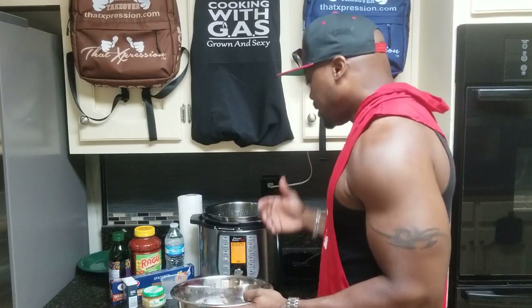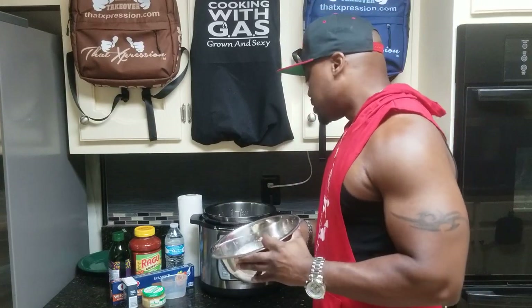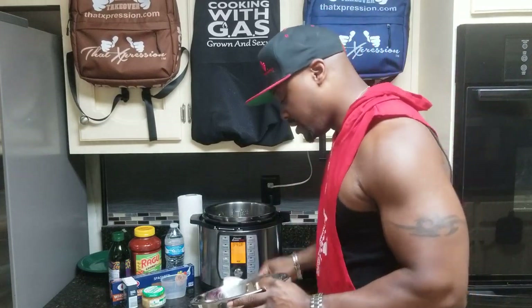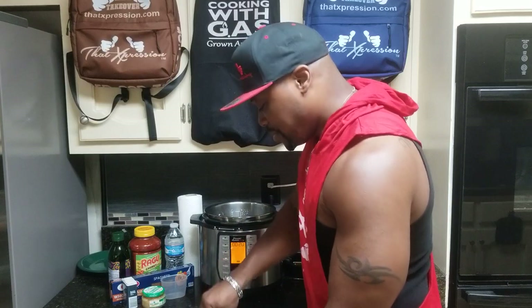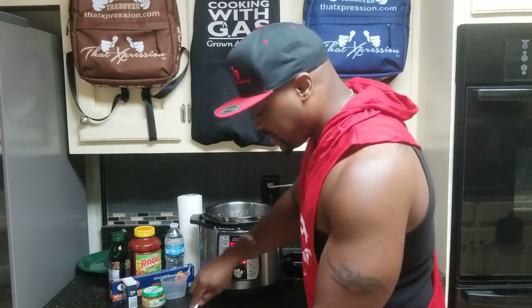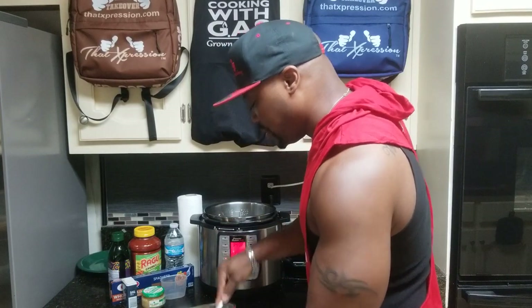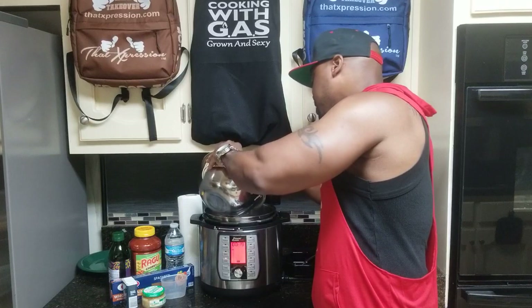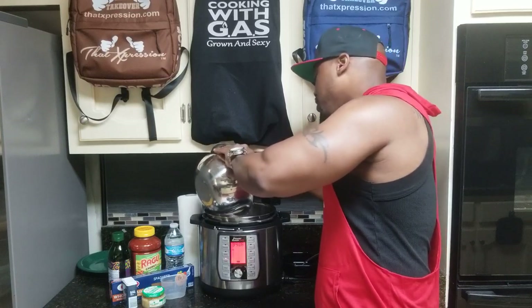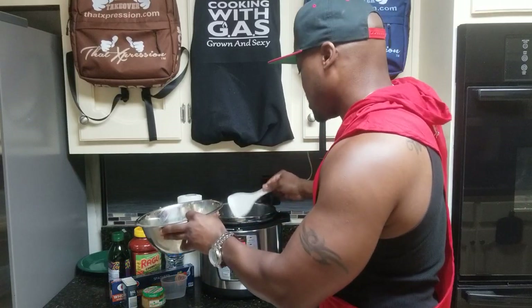I also have an onion that I've already chopped up into my turkey meat. You can dump a frozen block in, but I let mine defrost so it's quicker and easier to cook. My turkey meat is already defrosted with half a yellow onion diced into it. I've also diced it up prior to putting it in the pot so I won't be jabbing at the bottom. The pot comes with a sturdy spatula — you never want to use a metal one.